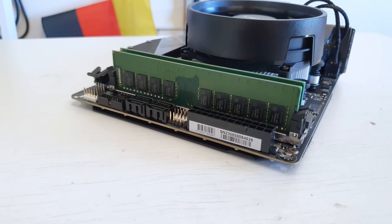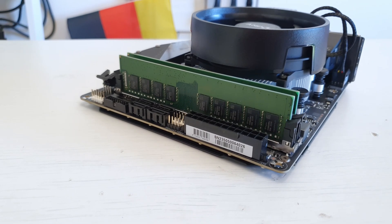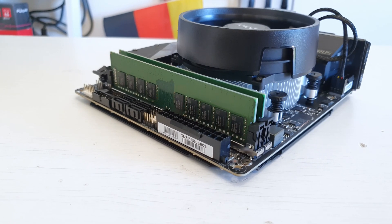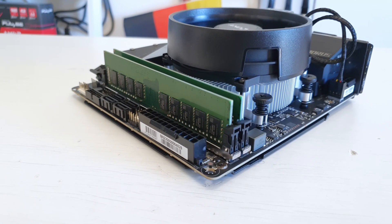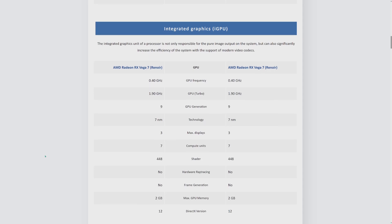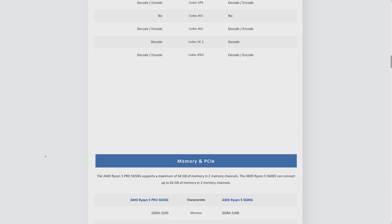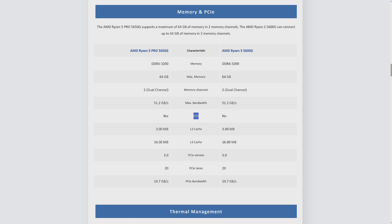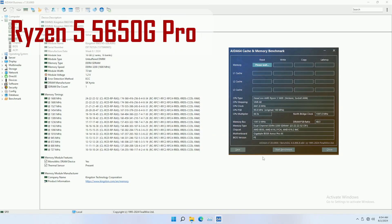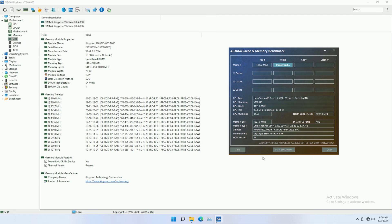You need ECC unbuffered or ECC UDIMM modules. Unfortunately these modules are not as popular and are often more expensive than ECC registered. You also have a capacity limitation of just two modules at 32 GB each. It's also important to mention that not every Ryzen CPU supports ECC memory — for example, the popular Ryzen 5 5600G has an iGPU but does not support ECC. If you want a Ryzen G-series with ECC support you need the Pro version, the Ryzen 5 5600G Pro. Luckily, non-G series Ryzen CPUs do support ECC, and I tested with the Ryzen 5 5600 non-G.